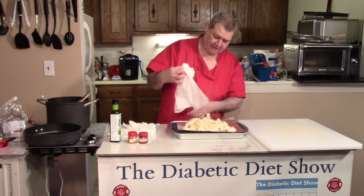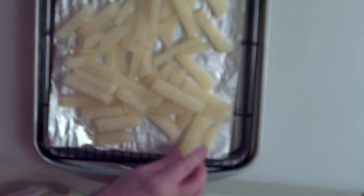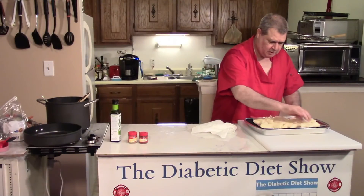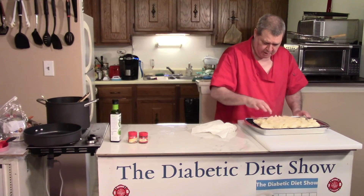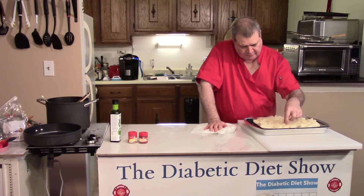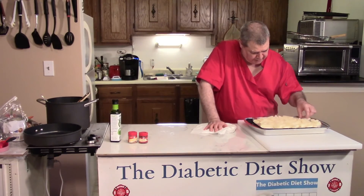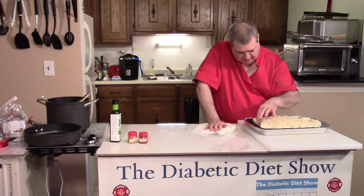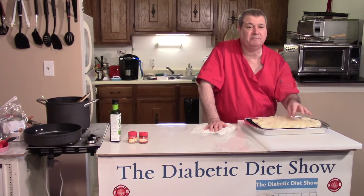Next time I make this I'll be an expert. We can lay them out here and start to arrange them. You want to cook these in the oven for at least 15 minutes, then turn them over and do another 15 or 20 minutes. You've got to watch them to make sure they get crisp but don't burn.